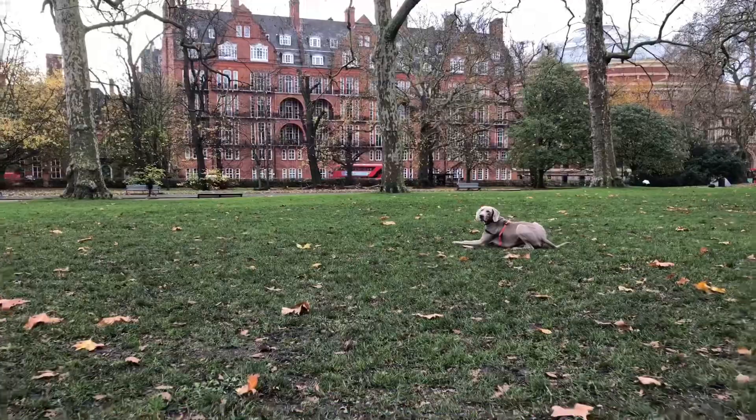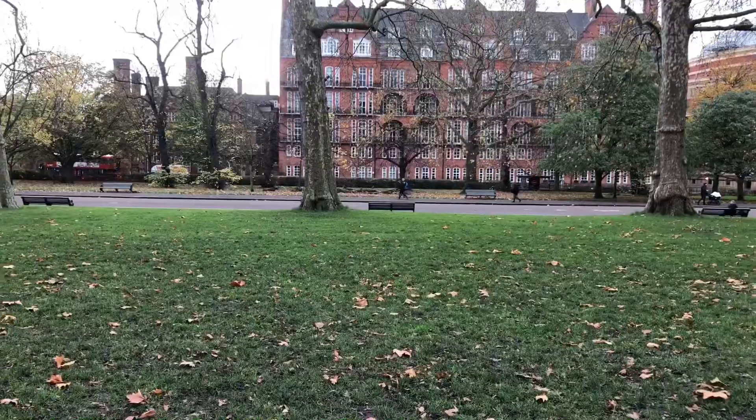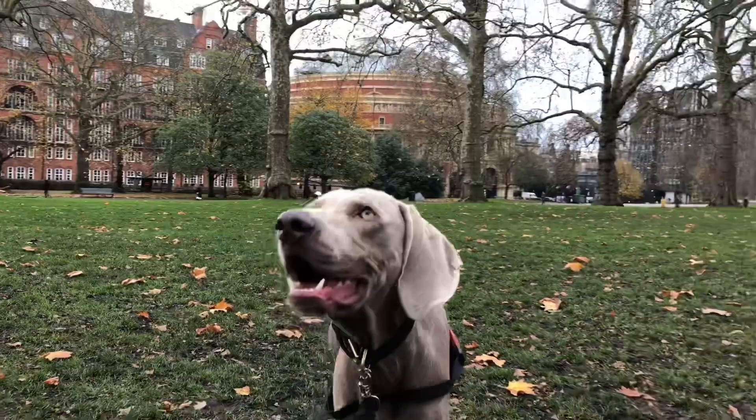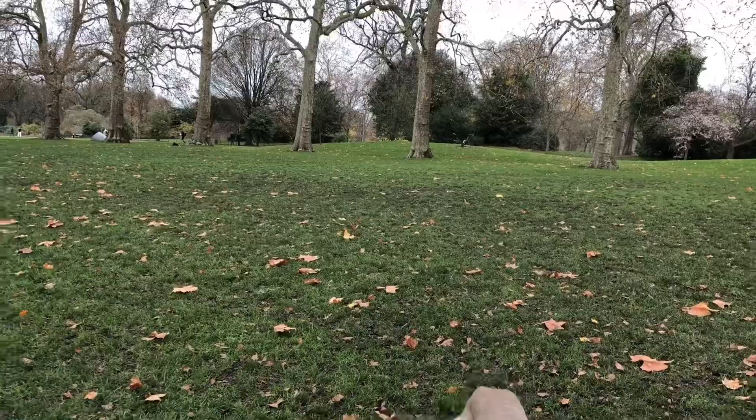But with Weimaraners, the advice that I can give is to have a balance of stimulating mentally as well as physically. So Mr. Silva will run quite a lot, but also playing games with him — making him stay, catch a biscuit or cookie mid-air — to then exert that energy. That's always quite a good way to go.